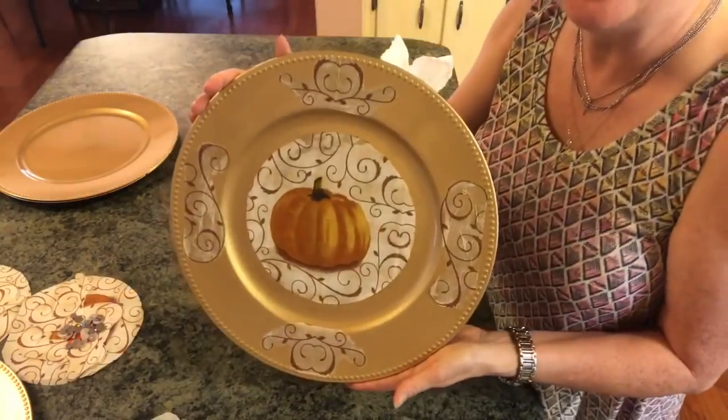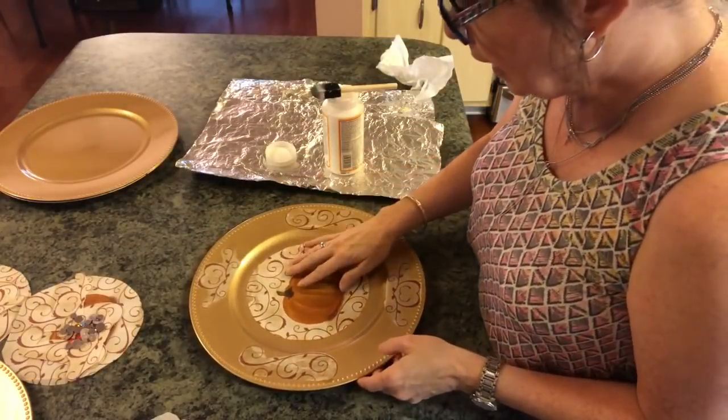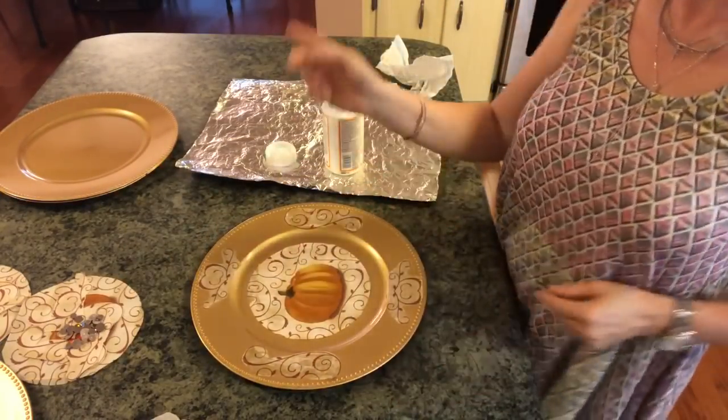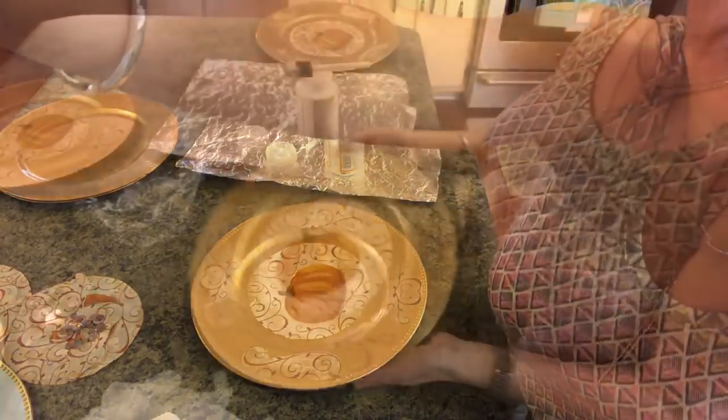This is what we have so far and it is gorgeous. So what I'm going to do is let this dry a little bit, go do my others, and then I'll be back because then we're going to embellish it with some gems.